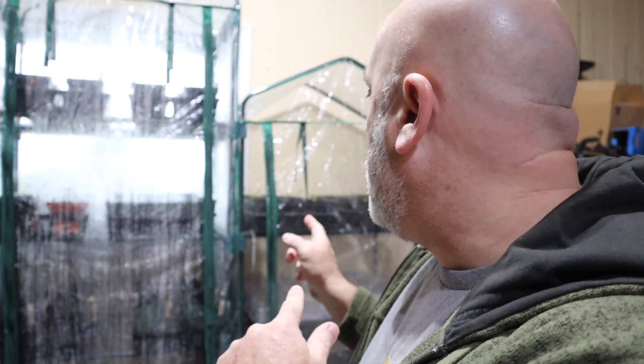Hey everybody, welcome back to Life in the Higham House. It's another day — in fact, today is the day we are going to rotate the plants that are in our greenhouse. I'm going to rotate them for a couple of reasons, mostly so that they keep growing.